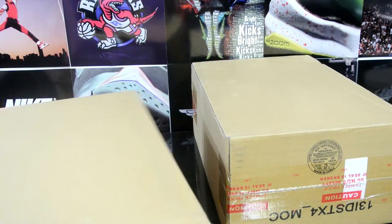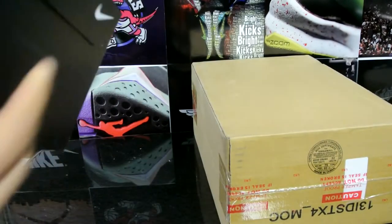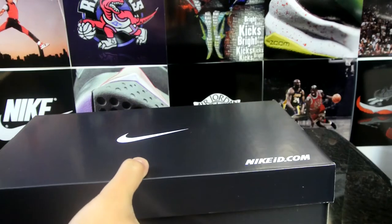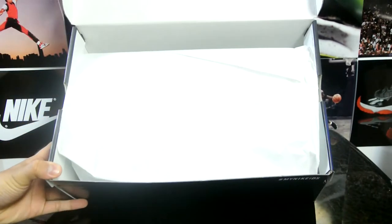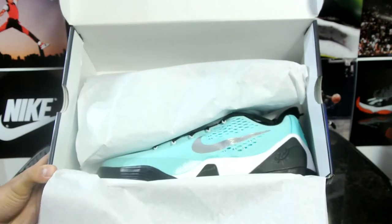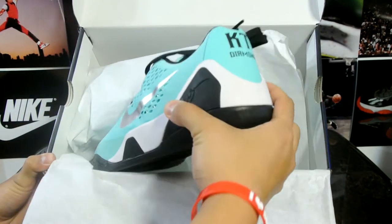So here's the first pair right here — black box. Can you guess what it is? That's right, a pair of Nike IDs. I'm not sure which pair this is right now, but let's open this up. Oh boy, oh — I know which pair this is. Are you ready for this guys? There you go.